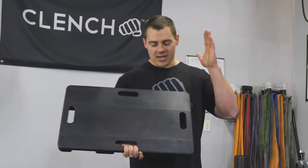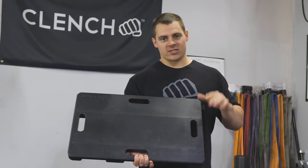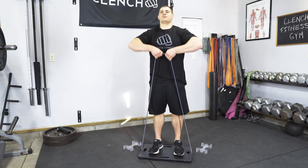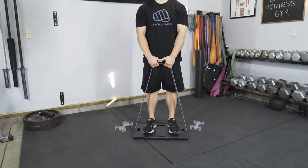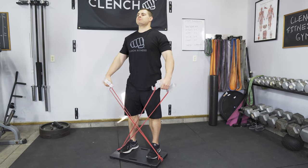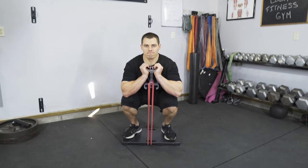Last but not least, we went the extra mile and added four oversized slots to give you even more exercise versatility and anchoring options. The four channels combined with the four oversized slots are going to give you even more exercise versatility for upper body exercises, lower body exercises — you name it, you can do it with this plate.